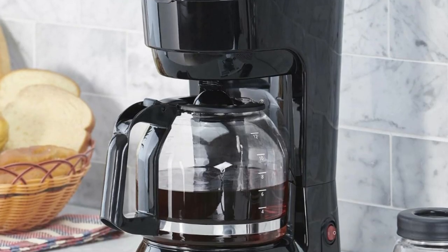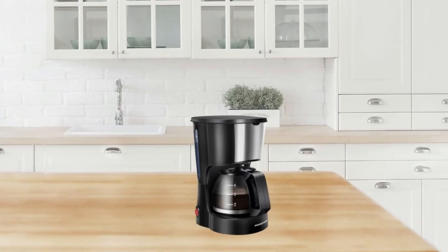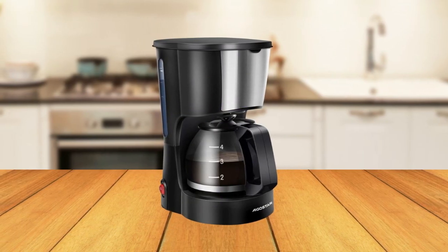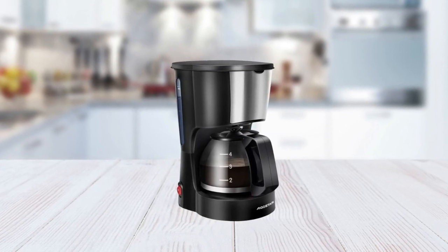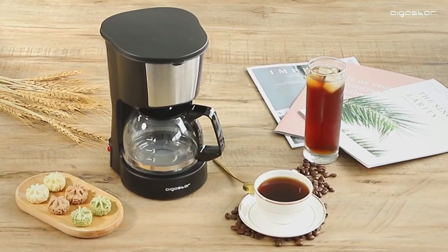Another great feature of this product is its compact size. This makes it perfect for small kitchens or apartments with limited space, but you still want a larger machine's features in one device. If you are looking for an easy-to-use coffee maker that fits into any kitchen, consider checking out the EgoStar 4 cups drip coffee maker.